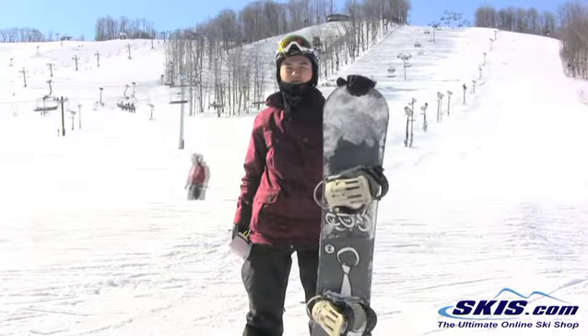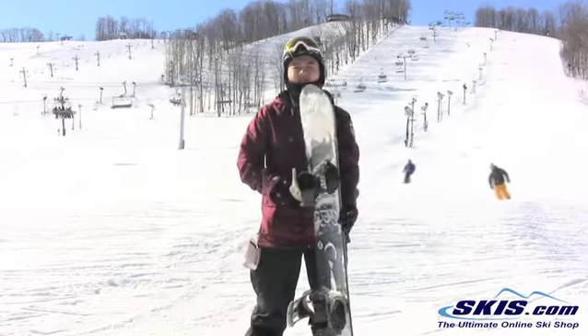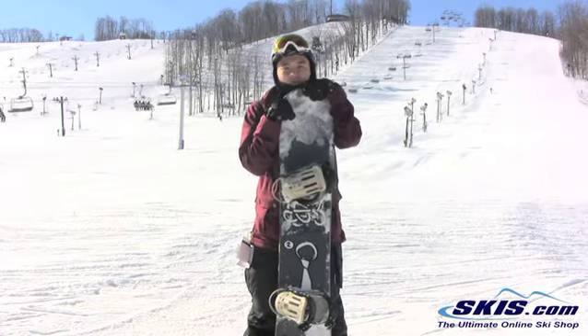What's up, Leo here. Just got the 2013 4-hour manual and a 153. This board's gonna get a 4 out of 5 stars from me. This is just an entry-level board — it doesn't cost too much, it's under $400.